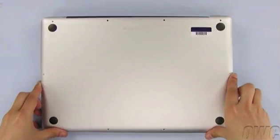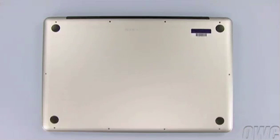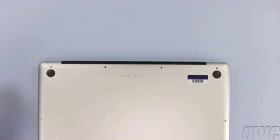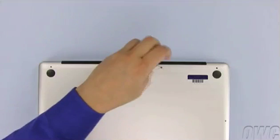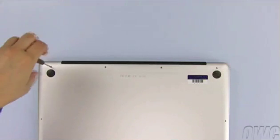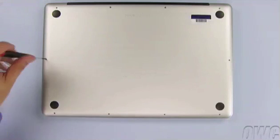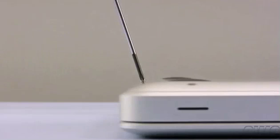Set the bottom cover into place and press down here to re-engage the snaps that help hold it on. Then install the four screws along the top edge. Don't forget that the three screws on the right are the longer ones while the one on the left is shorter. Then replace the six screws along the front and side edges. Note that these screws do not go in straight down — they go in at an angle.